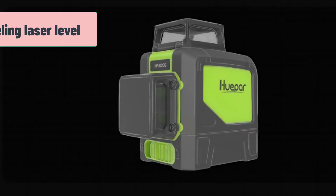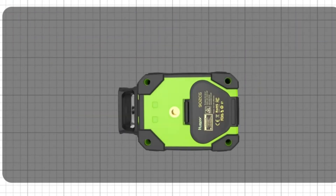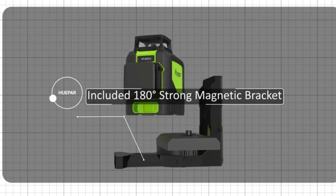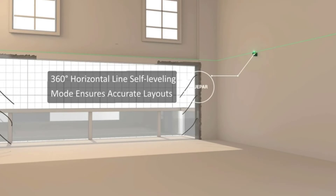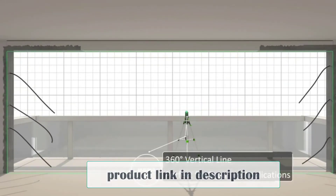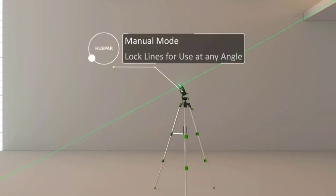At number 2: Hupar 902CG Self-Leveling Laser Level. If you're on a budget and can't afford to spend a lot of money on a laser level, check this one out. It comes fully loaded with crazy features and will definitely take your game to the next level without breaking the bank. This Hupar 901CG Professional Laser Level is a well-engineered laser device, used not only by DIYers but by professionals like tilers, kitchen fitters, carpenters, etc.